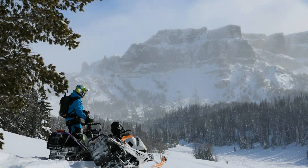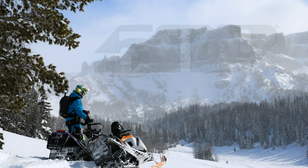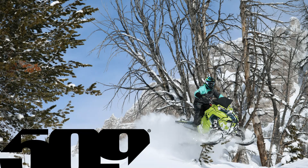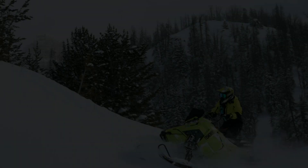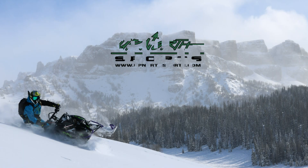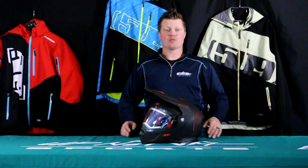If you're looking for a helmet with tons of features, stay tuned — Up North Sports has got you covered. Hey everybody, it's Matt here from Up North Sports. I'm really excited to show you the brand new 509 Delta R4 helmet.